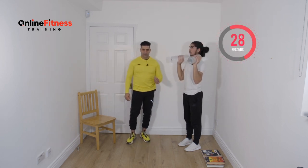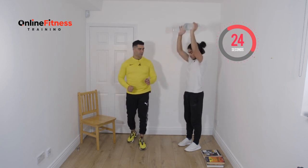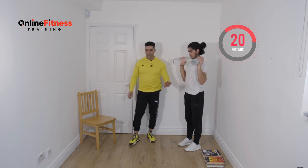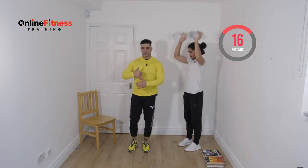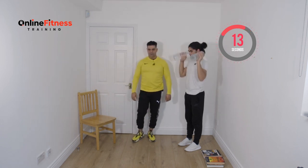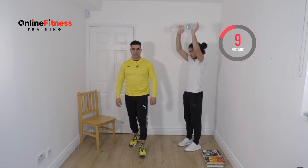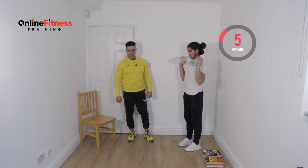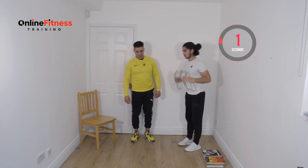We don't go heavy, we don't go fast. When you learn the form then you can add speed or weight. Hold your chest proud, don't drop your shoulders forward, keep everything straight — your spine exactly in the center of your shoulders. Ten, nine, eight, seven, six, five, four, three, two, and one. Good job.